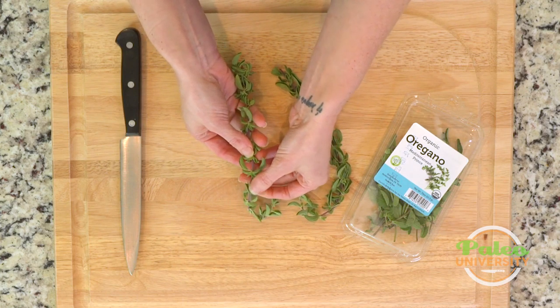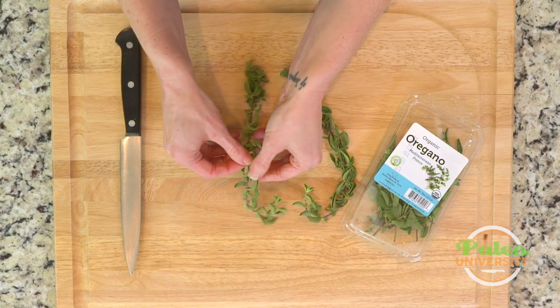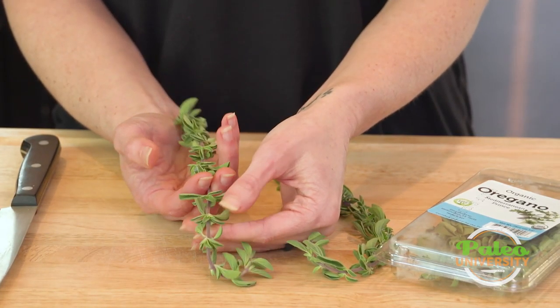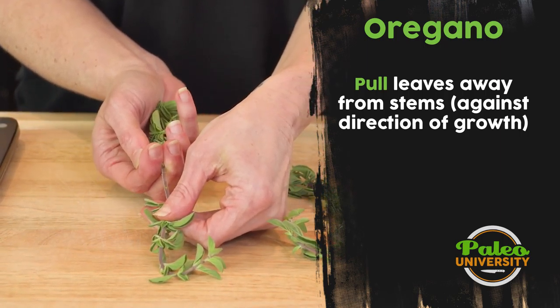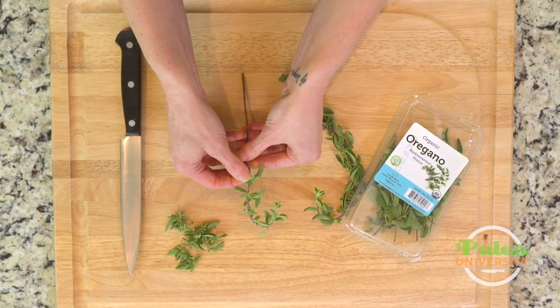I'm going to deal with this fresh oregano like I do with a lot of other herbs that have leaves really close to the stem. I'm holding it with the leaf growth pattern facing away from me — the top of the stem pointing away — then I put my fingers there and run them down the length of the stem, and all those little leaves come off.